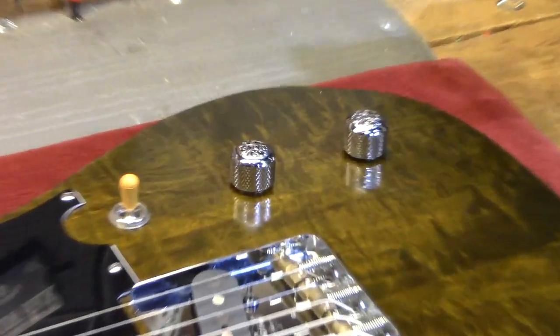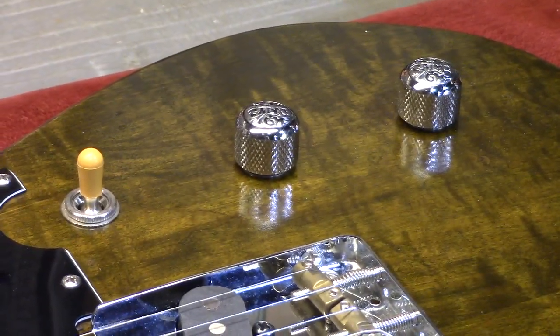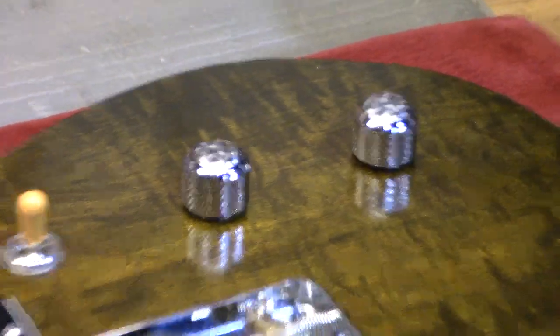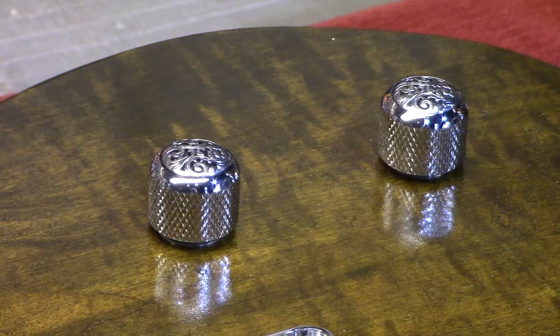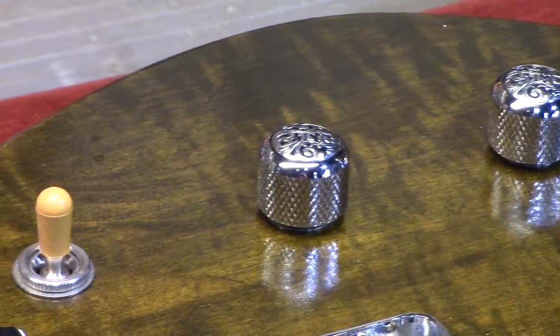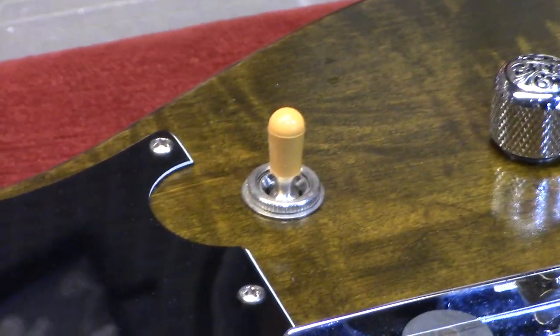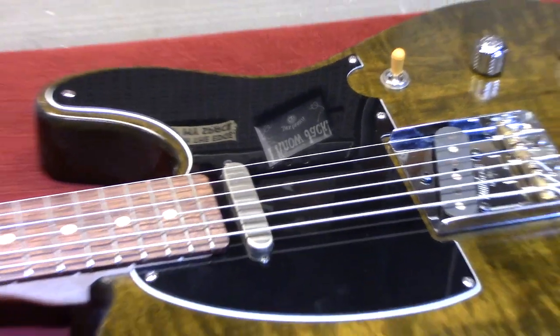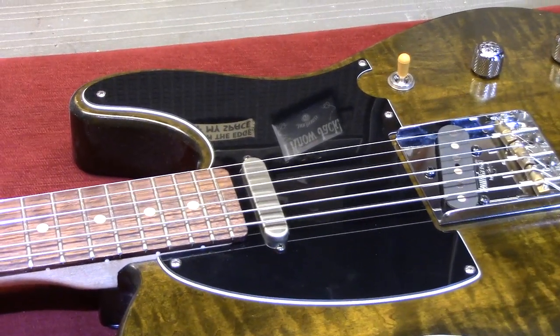The control scheme is exactly the same as on the Linus guitar. We have some Q Parts knobs, which I like — tastefully decorative and a nice heavy knob, works really well. There's a Switchcraft three-way switch and a nice black-white-black pickguard from our friends at WD Music.